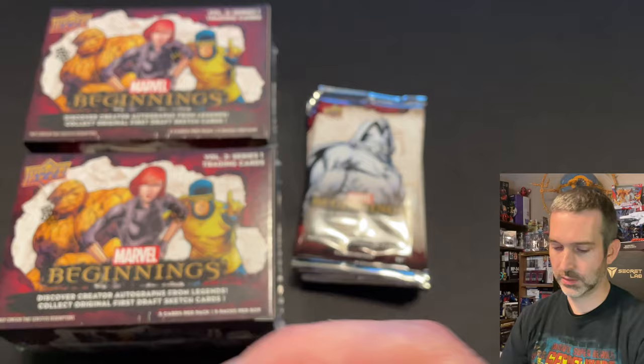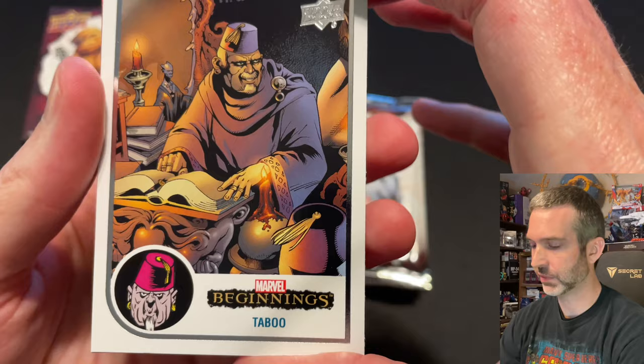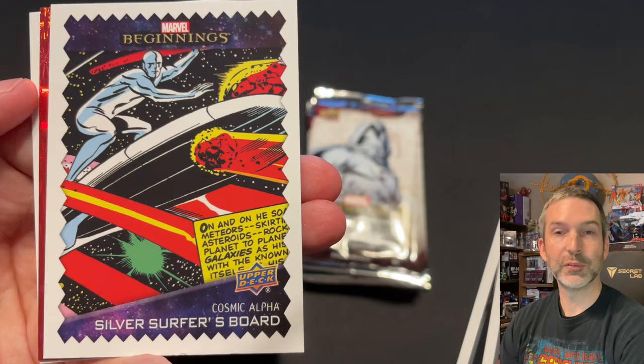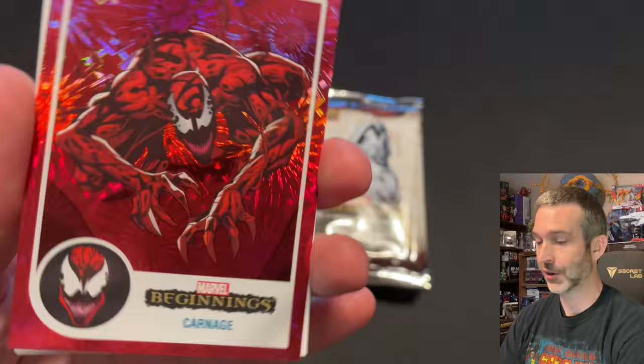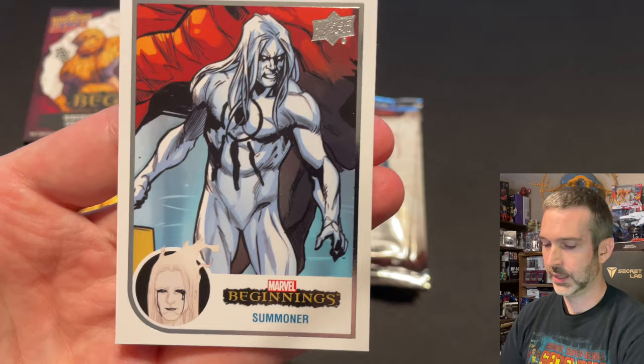Next pack — we'll see if we get an insert card in every pack or if there are some packs that have all base. Looks like we've got another red supernova in this one. Taboo base, Ant-Man base, Cosmic Alpha insert of Silver Surfer's board — very cool. Red Supernova of Carnage. This is a great one to get a red supernova of — very popular character and it's a nice color match for the character. Then a Summoner base card.